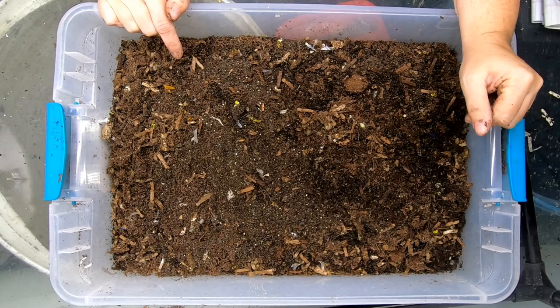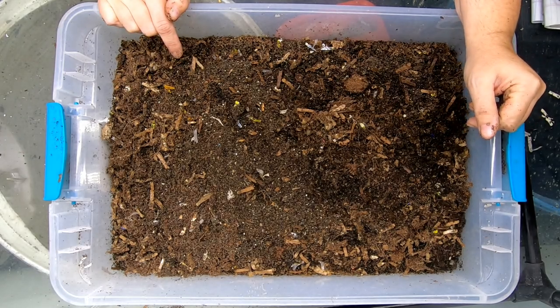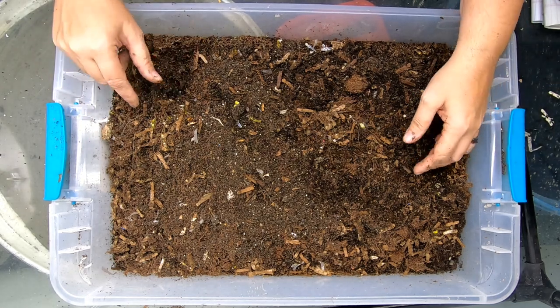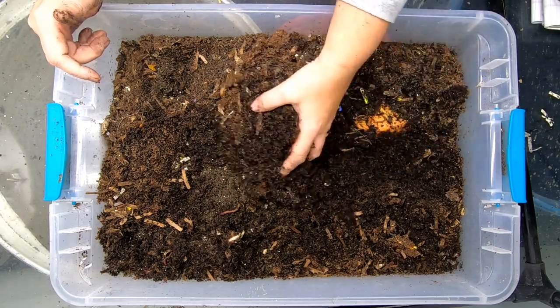Hey guys, it's Ann. Today, we're going to start a new experiment. You may have remembered my Eat My Shirt bin. Now we are going to try a pair of blue jeans.